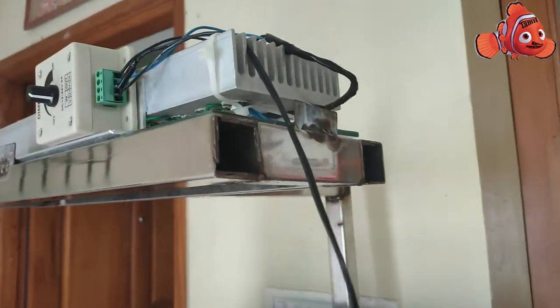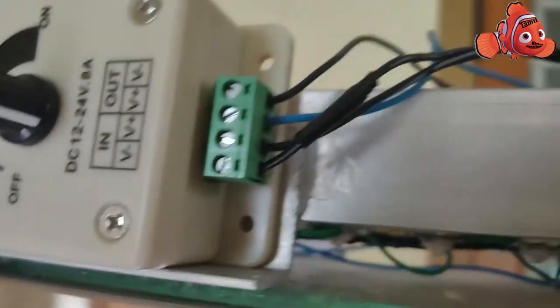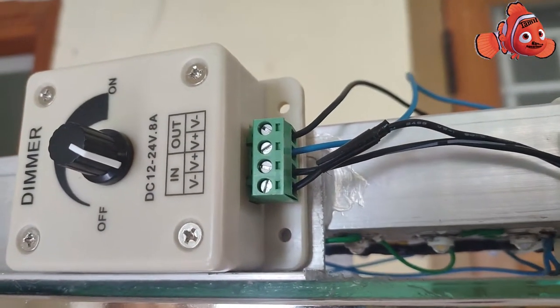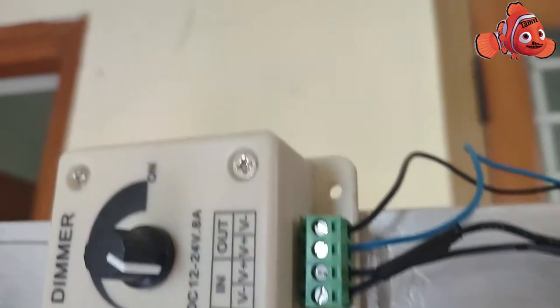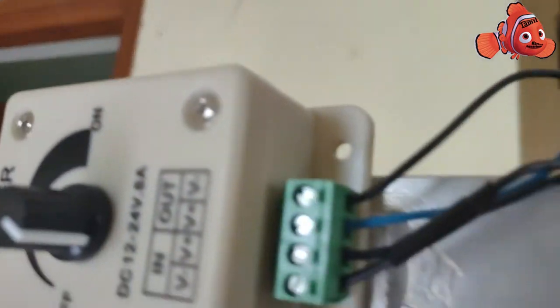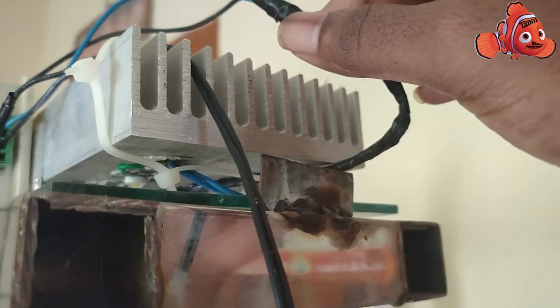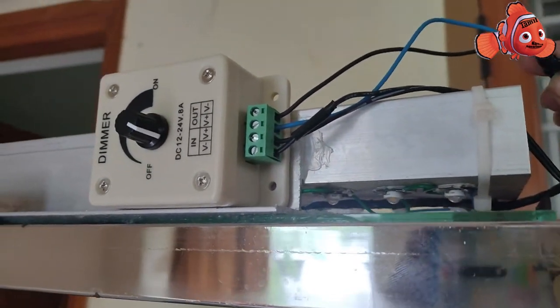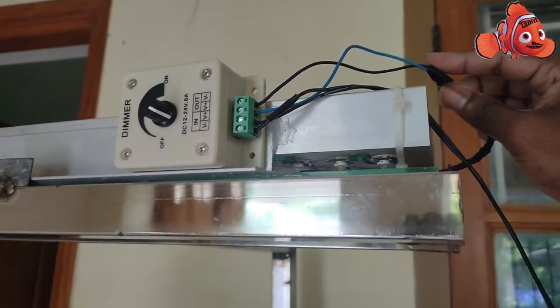I have already marked the negative and positive wires. For example, the black is negative, as I already marked it, and I have given the connection to the input of the dimmer. Next goes the output — I already marked the wires while creating the DIY lights, so the blue color represents the positive and the black color represents the negative.